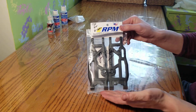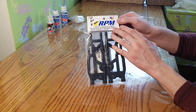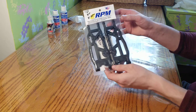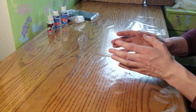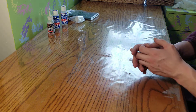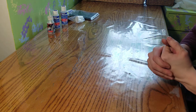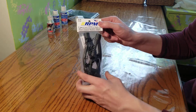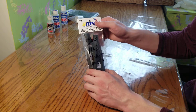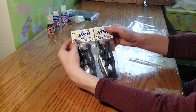Starting with the A-arms: these are the rear RPM left and right side A-arms for the Arma Kraton, Outcast, Durango DEX 8T — part number 81402. You'll need one package of those for the rear. For the front, the lower and upper arms are part number 81482 and you'll need two packages of those. RPM really knows how to make control arms and A-arms for anything 8th scale or smaller.